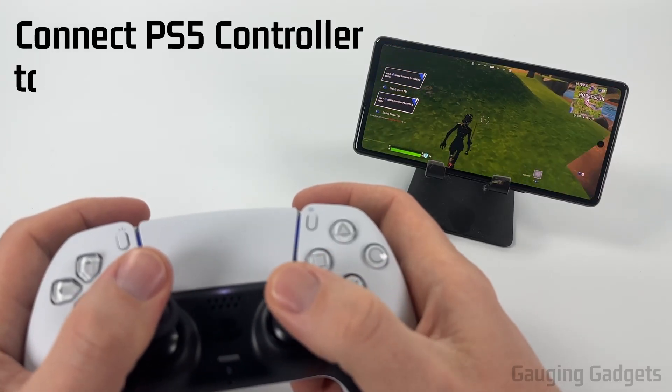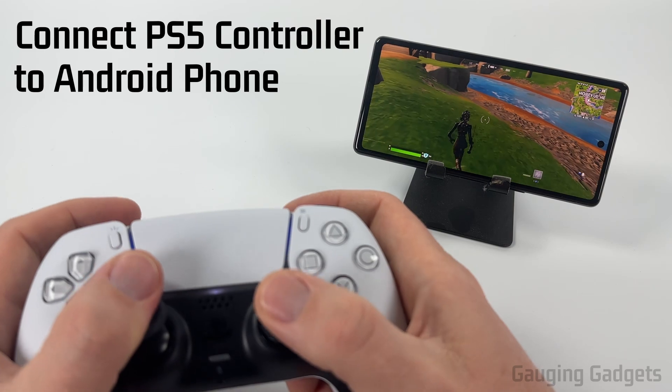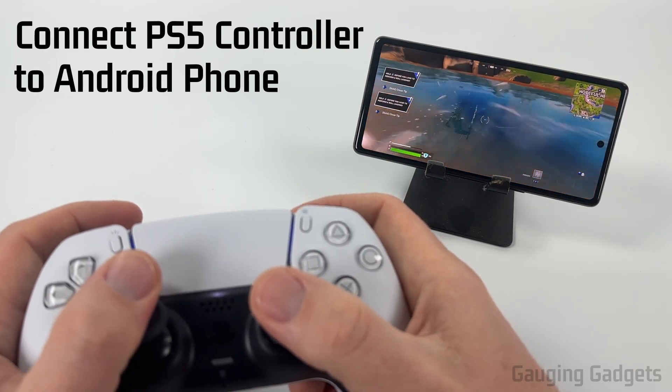How to connect your PS5 controller to Android. In this video I'm going to show you how to pair your PlayStation 5 controller to your Android phone so you can start playing games or anything like that.